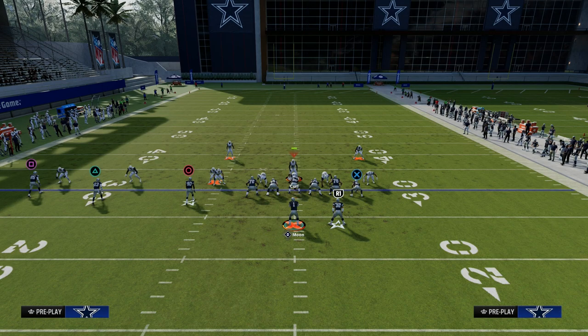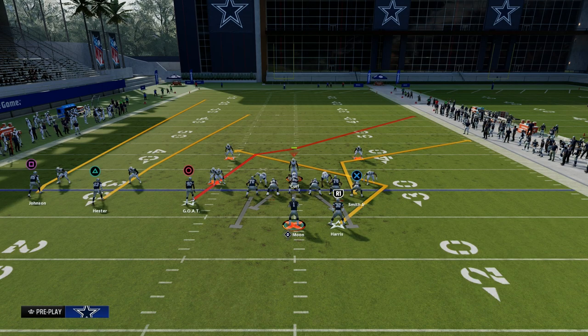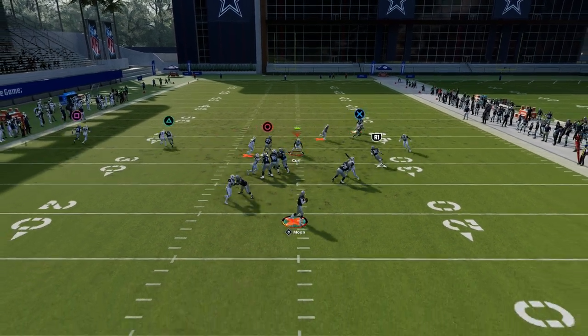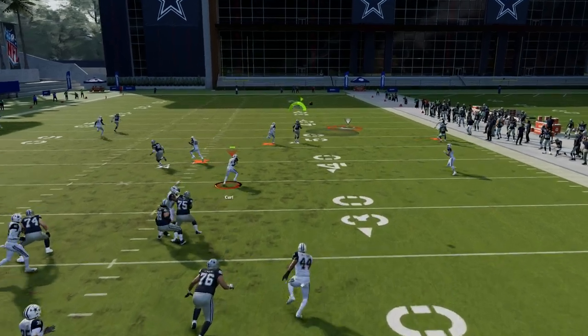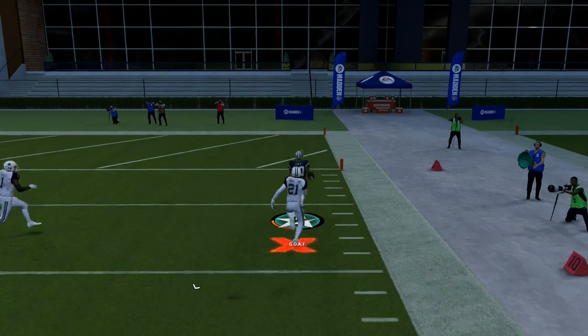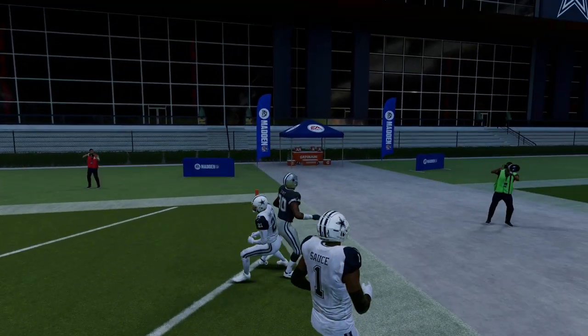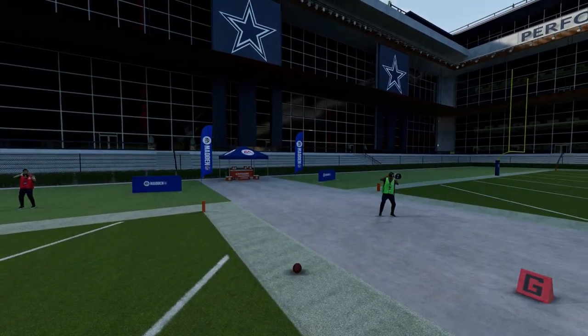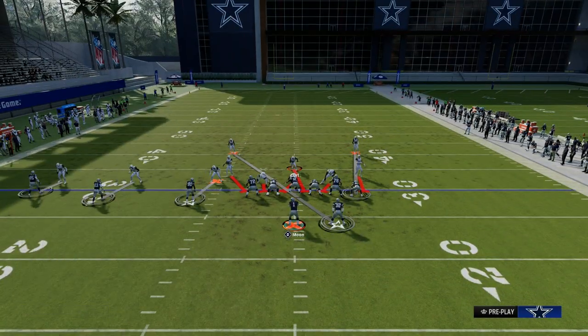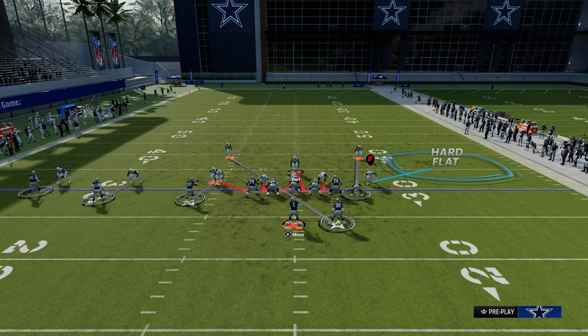When you see that linebacker drop back in coverage, what you want to do with your eyes is turn your attention to the circle receiver, which is the best route on this play. Against man coverage, this circle receiver is going to absolutely run himself wide open, and you're going to RAC catch that — that's going to be a touchdown 99% of the time against Cover Zero. They have to run with that as a user defender, and they also have to take away the angle route quick.